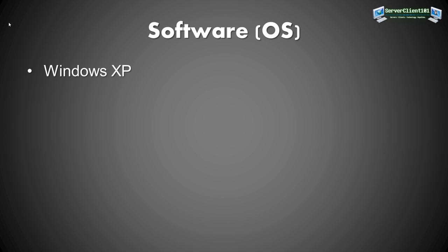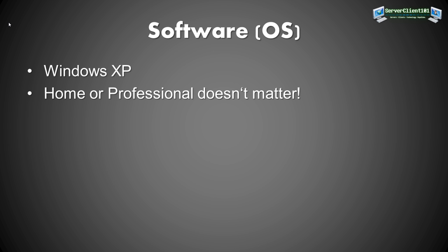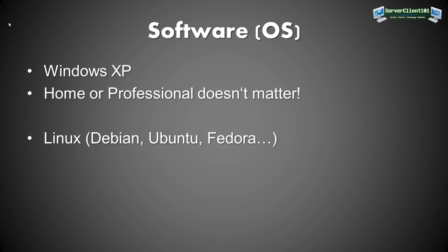I'll be doing this with Windows XP because it has nicer sharing options, but you can accomplish many tasks with Windows 2000 as well. Windows XP Home or Professional — it doesn't matter. If you have problems setting up sharing in Windows 2000, just ask me in the comments and I'll help you out.